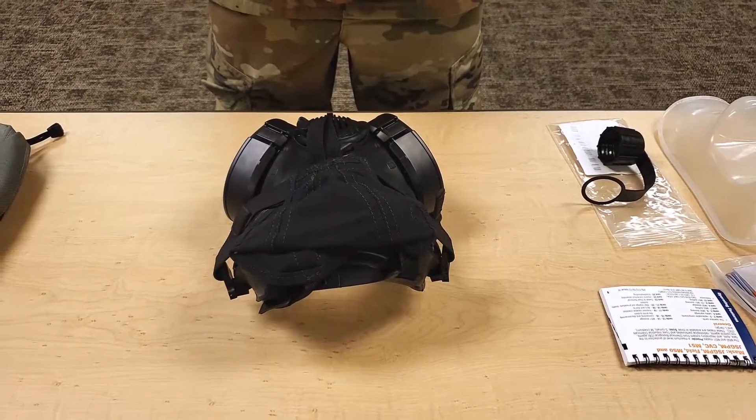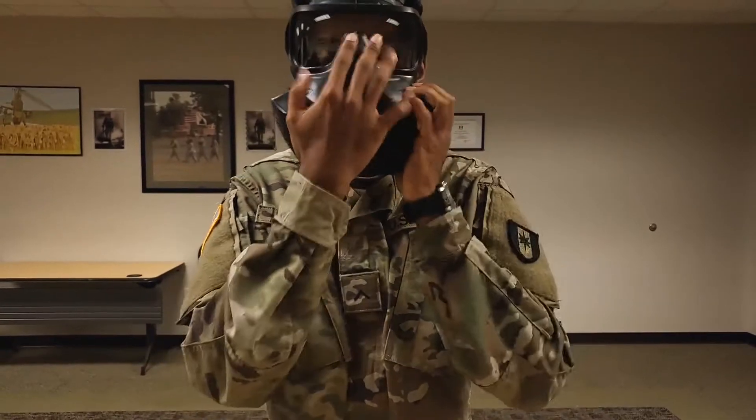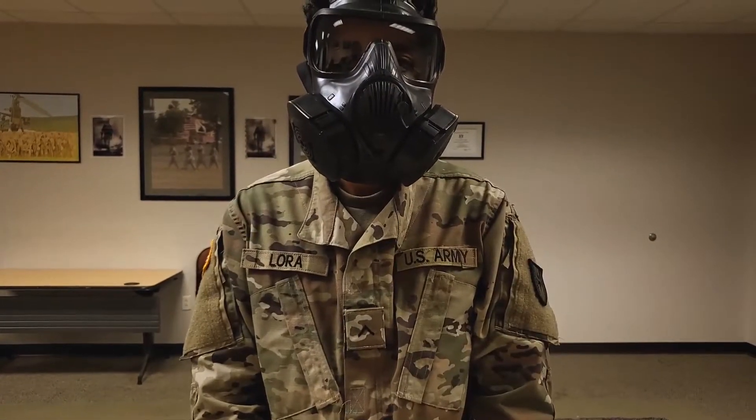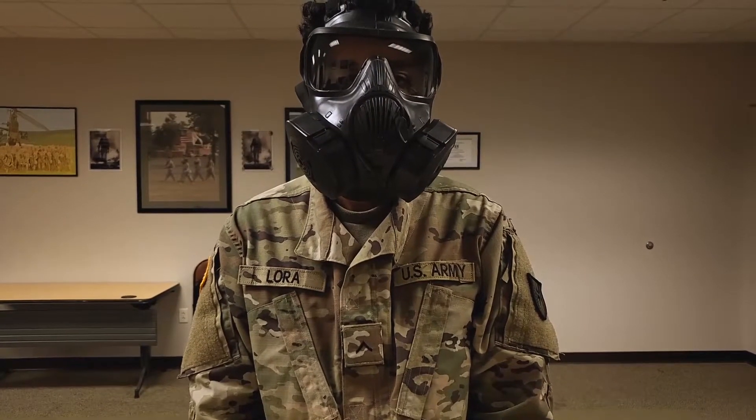Item number sixteen. Don the M50 mask with M61 filters. Check the mask for leaks. Check to see that you can see through the eye lens and outsert. Check for excessive breathing resistance.